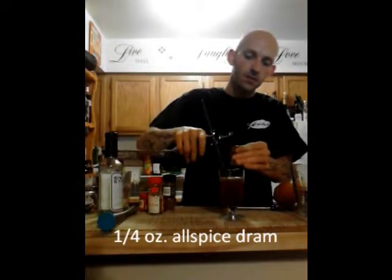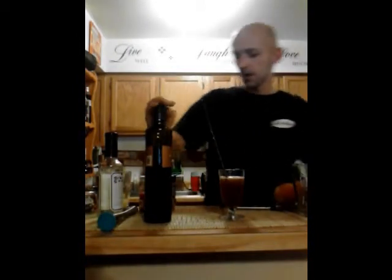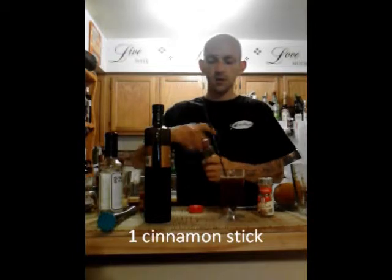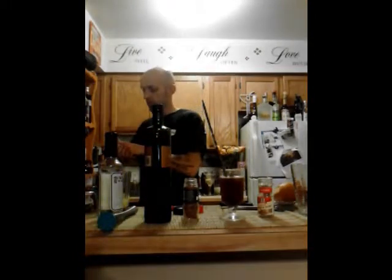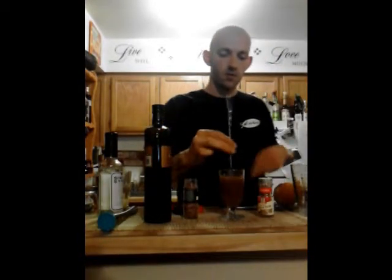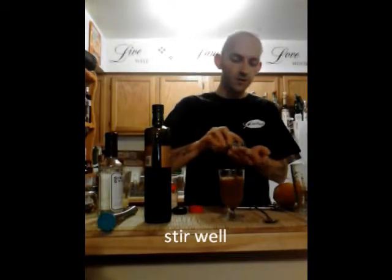The other things you can add to this drink are allspice dram, which we're going to use today — maybe a quarter ounce — and a cinnamon stick, and a pinch of allspice. And garnish with nutmeg.